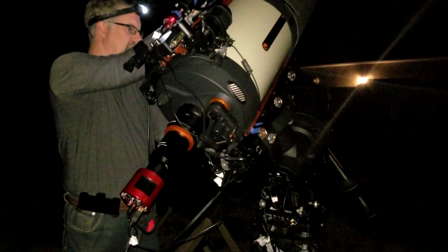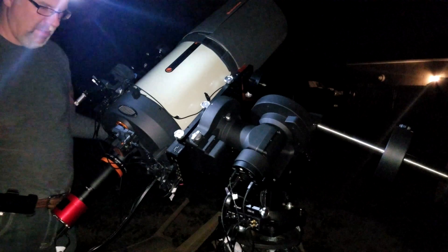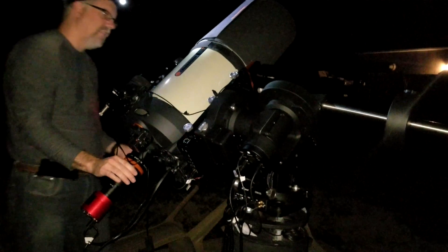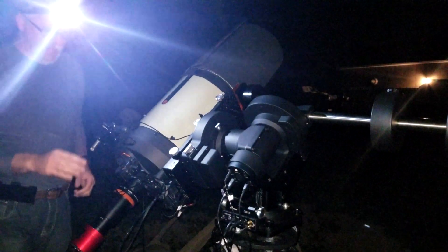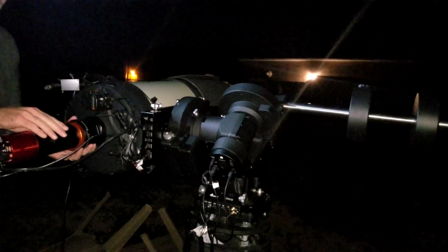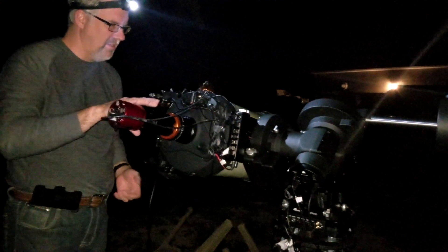Taking the RA axis — hands off — it's balanced. Try another position, hands off again — appears to be okay. Now locking it at this 90-degree spot and doing the DEC. This is where I had to add all the extra weight to get it in balance. Letting go — balanced there. Maybe slightly top-heavy.